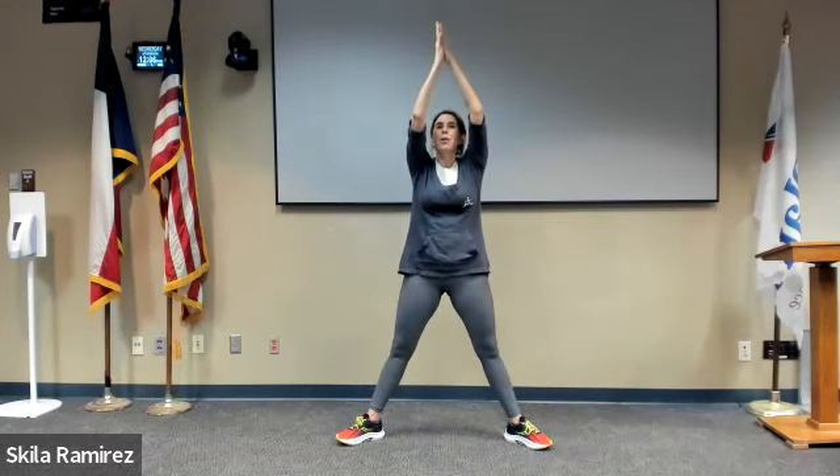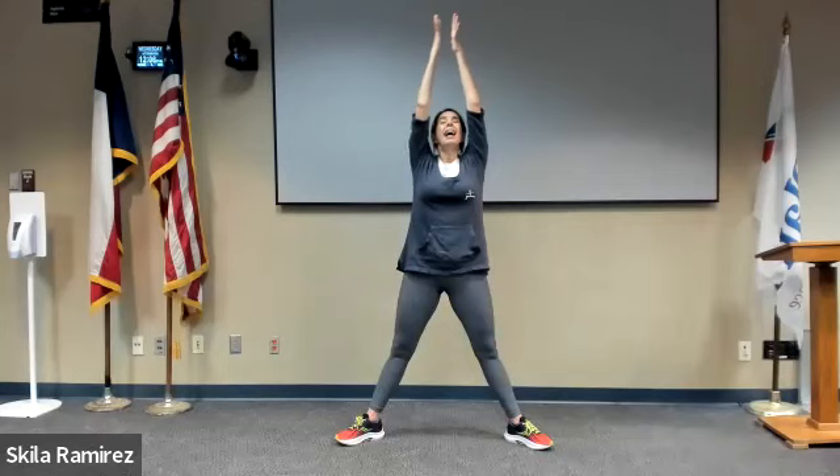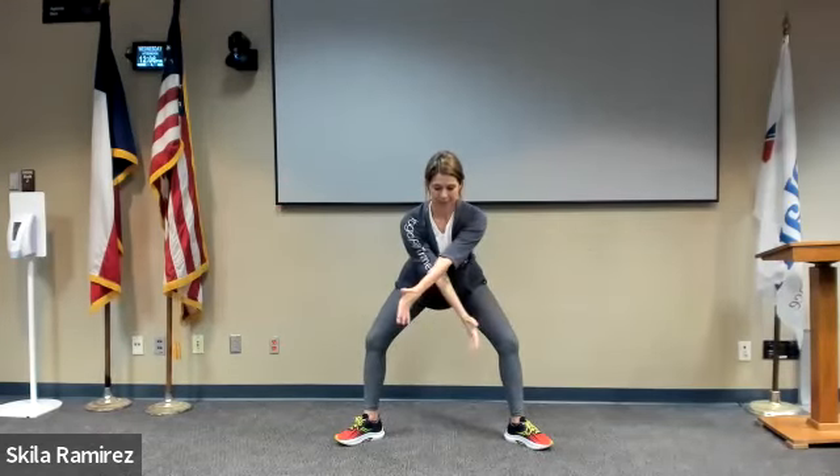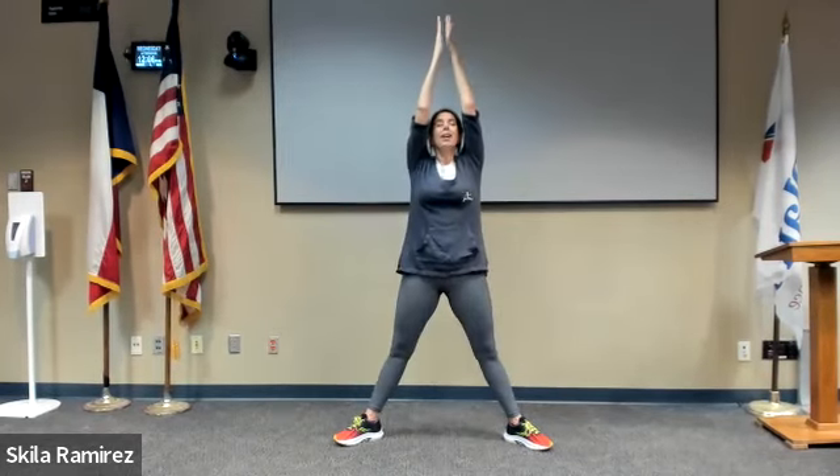Exhale, come down about a third of the way with the arms, push your hips back, palms down. Sweep the left hand in front of the right hand, keeping a flat back. Inhale, bring it all the way up and overhead. Exhale down about a third of the way, sweep the right hand in front of the left.